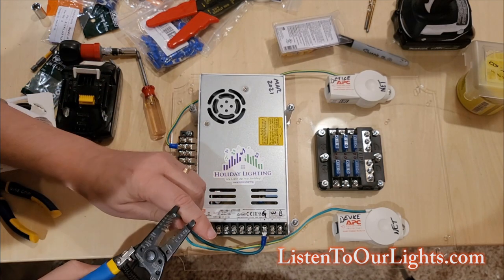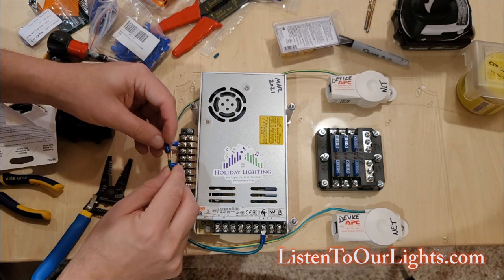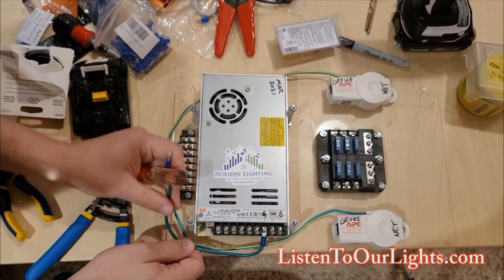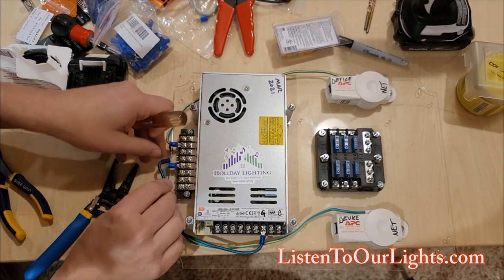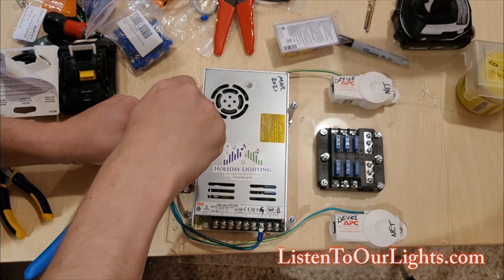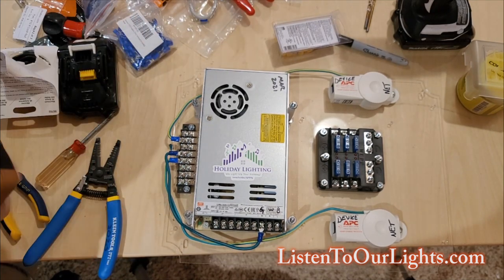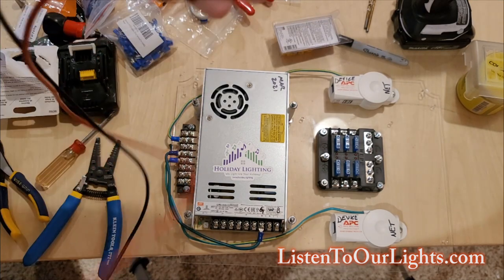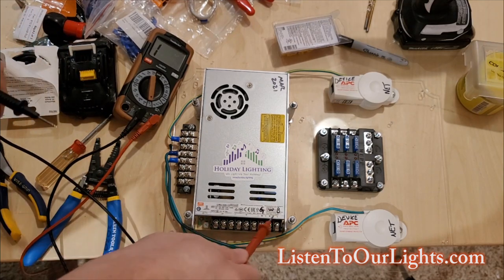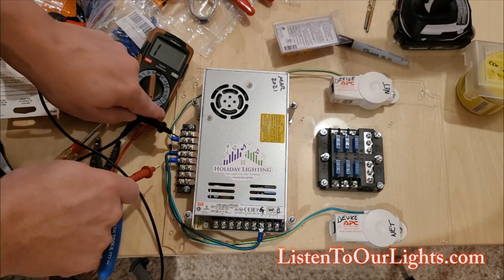Done with the green wire — just strip it. Okay, now that's a good time to do a continuity check. I set my voltmeter to this setting right here to do a continuity check. So if I connect here to here I should get a tone — and it doesn't matter where on this bus bar because they're all fused together. It's all the same thing.